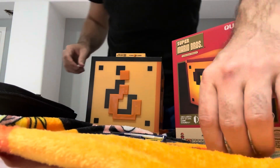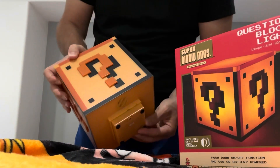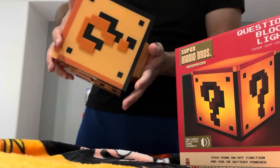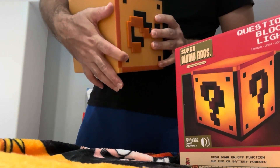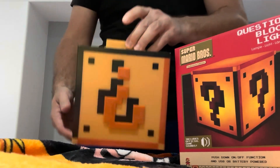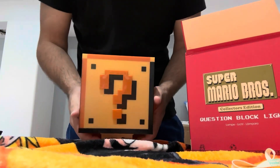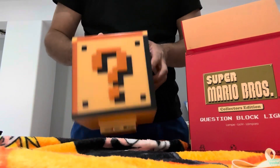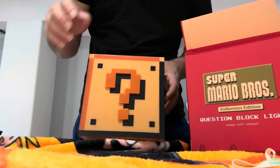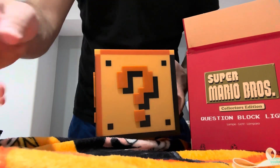Batteries are in, let's screw this back. Let's get some sound. Come on, what's going on? Nothing. So I've tried all the batteries and I can't get this thing to work — it's supposed to light up. It also has a USB here for the sound, but nothing seems to be working. Either I got a defective question block, or my batteries are no good, but I tried seven different batteries.